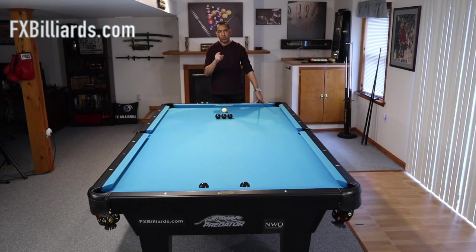Hey gang, it's Brian from FX Billiards. Here's a quick little game that you can play if you're learning to shoot a jump shot. You put three balls down here on the head string, take your cue ball, put it one diamond behind it. We've got two balls down there that are about eight inches apart.